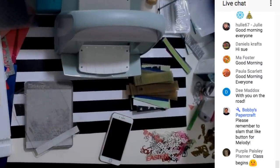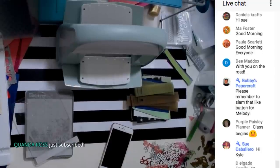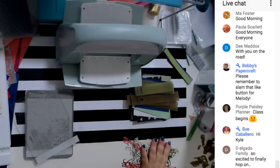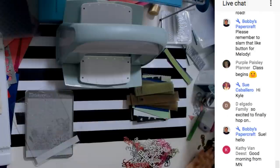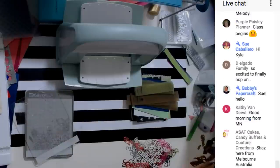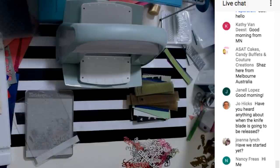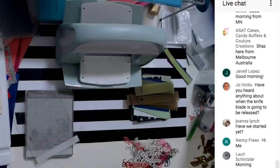Today we are doing the dies from the mystery box. Because I promised you guys this video, I'm going to give you my really honest opinion on this. This is in the mystery box, it's still available — the link is in the description of my video. Can somebody tell Joanna we have started and to refresh? You guys can see me, correct?